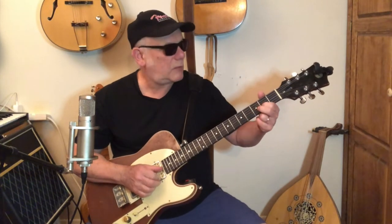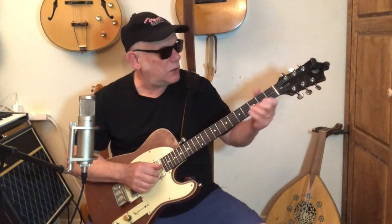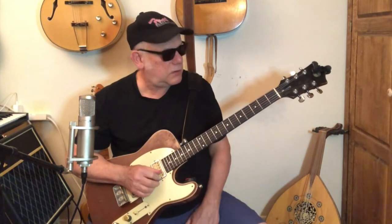So here's what we have so far — a one, two, three, a one, two, three. And then that area ends with that same lick from what we did already. Here's what we have so far. There you go. So, that's about eight bars of blues.